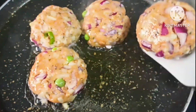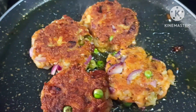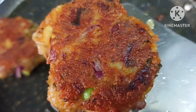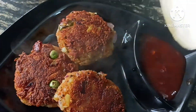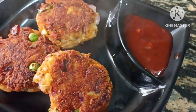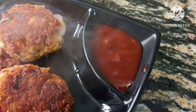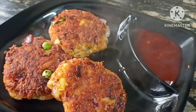We will cook the tikkis on both sides to get the best color. The color is very good. We can make this color very well. If you like it, share it and comment — don't forget. Thanks for watching, take care and bye-bye.